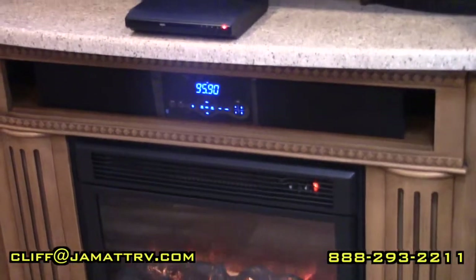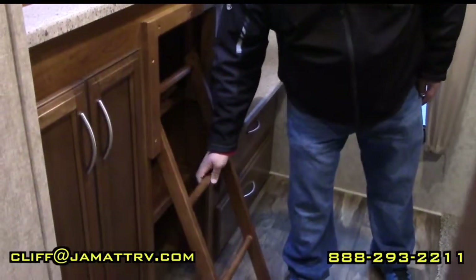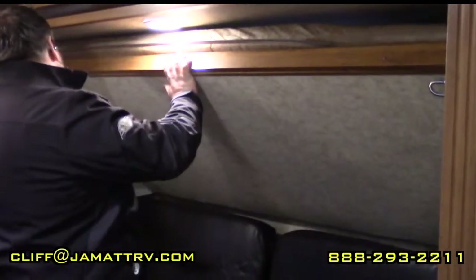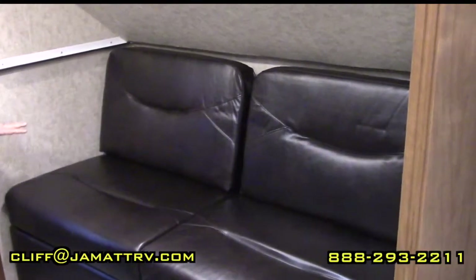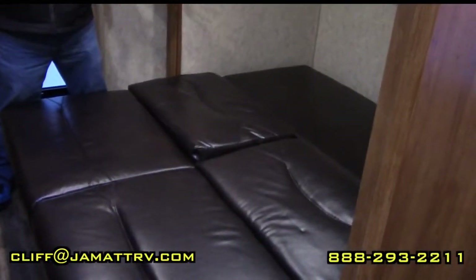Here in the bunk room you have lots of bedding area. You have a nice big bunk up top, a place for a TV with cable hookups, and a ladder to climb up. On the other side you have another bunk that folds down — it has a 250-pound max, so even an adult can sleep in it — and it raises right back up and latches in. You also have a nice couch that makes into a bed as well.